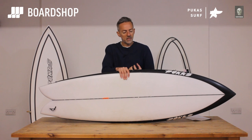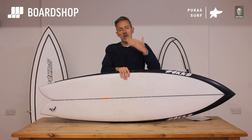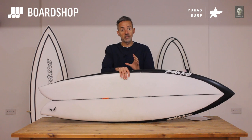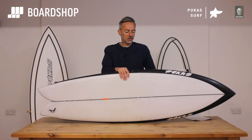When you feel it, it feels really secure. It doesn't go rail to rail quite as easily as a big flat retro fish would, but that's because it's designed for better waves. It's not designed to make the most of absolute slop, so don't make the mistake of thinking it's a groveler — because it isn't.